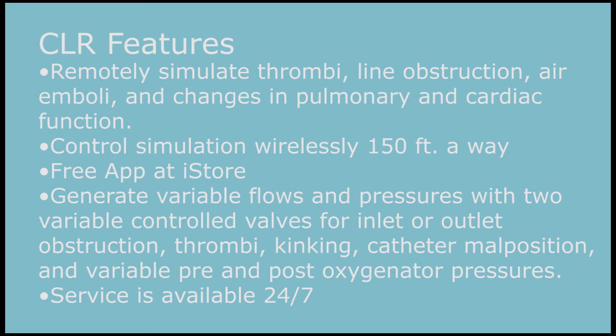We think that the eigenflow will primarily enhance ECMO simulation. You can find Curtis Life Research online at CurtisLifeResearch.com.